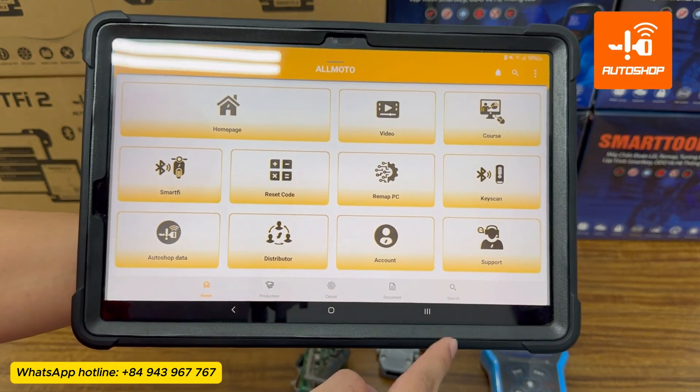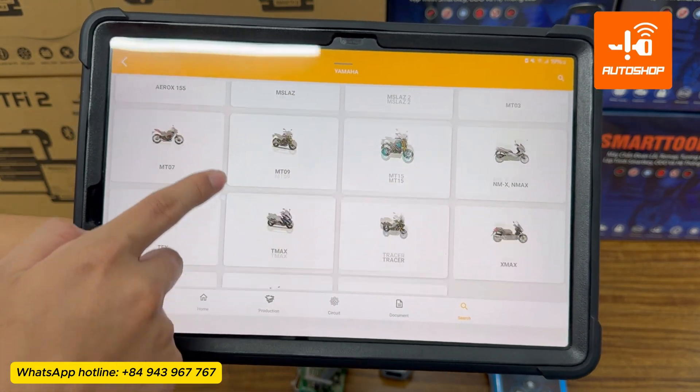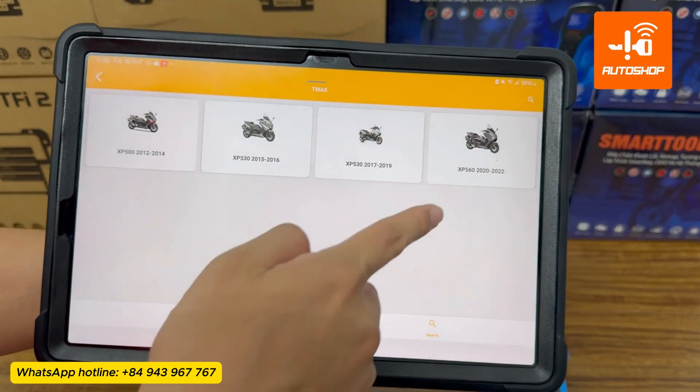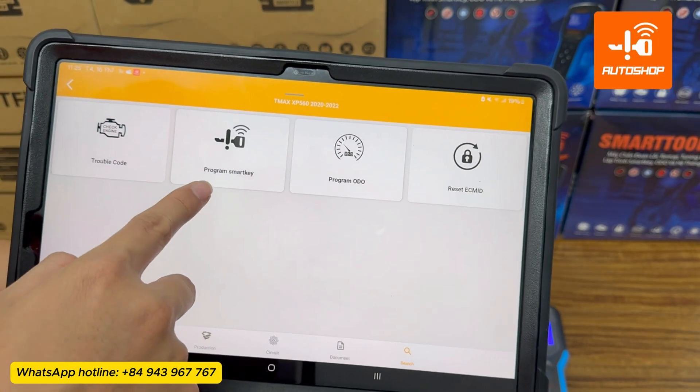Select Search. Select Singapore, then Yamaha, then T-Max, then XP 560, 2020-2022, and then Program SmartKey.